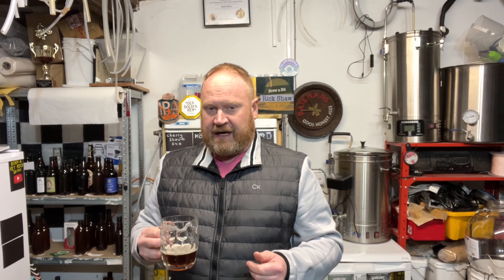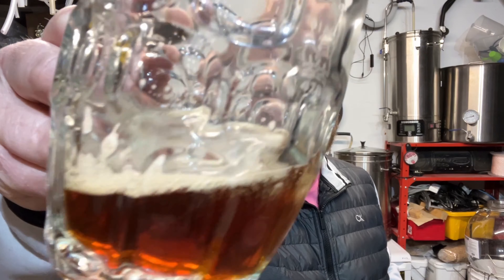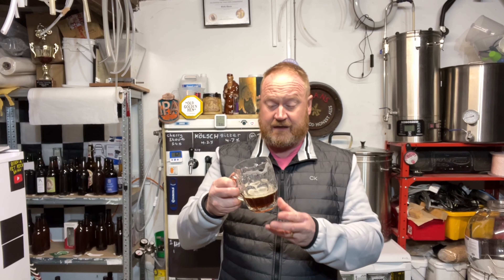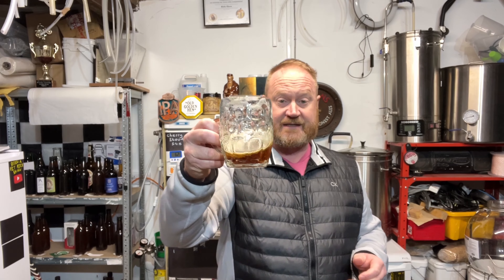I think I've sorted my chocolate malt level out - there's just a little bit on the back end, I can just taste it. I think I'm really sensitive to chocolate malt. This is about right for me. You can see I'm enjoying it - lovely! It gives a nice bit of lacing too.